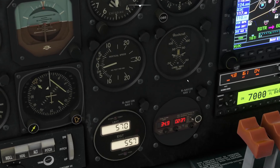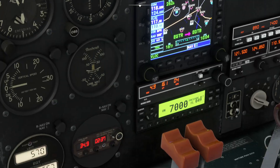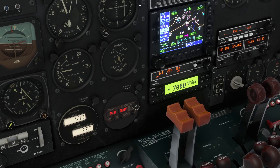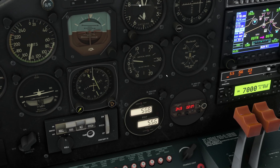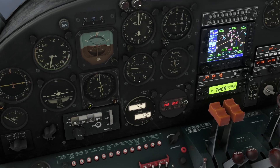It's interesting — we've got distance measuring equipment here as well as appearing on the GPS set. This is kind of the old-fashioned way of doing it: you get the miles to the beacon and your ground speed, because it's doing the triangulation — figuring out the heading you're going — so it can quite easily calculate ground speed. You can see it straightening itself up, getting back onto the 345-degree radial from the VOR station.